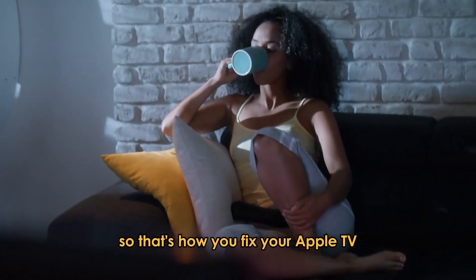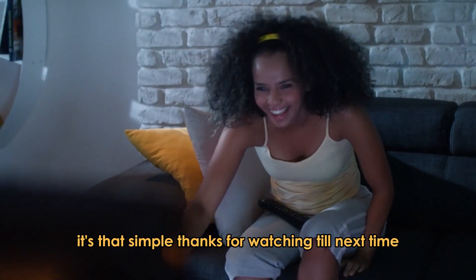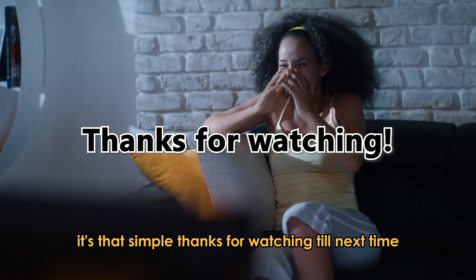So that's how you fix your Apple TV that's not showing up on AirPlay. It's that simple. Thanks for watching. Till next time.